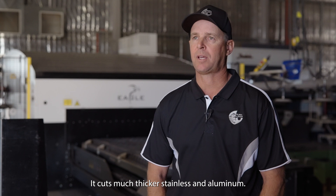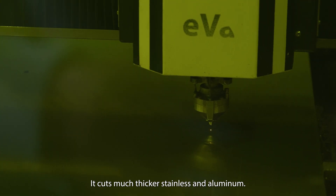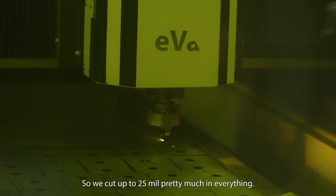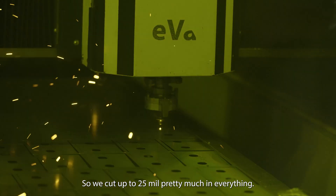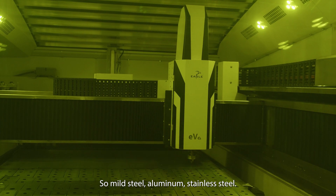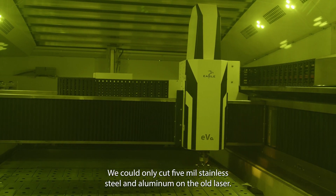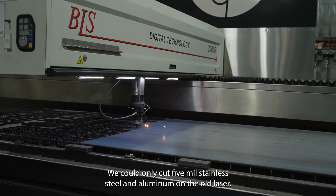The fibre cuts much thicker stainless and aluminium — we were very limited with those two products on the old laser. Now we cut up to 25mm in pretty much everything: mild steel, aluminium, stainless steel. On the old CO2 laser we could only cut five mil stainless steel and aluminium.